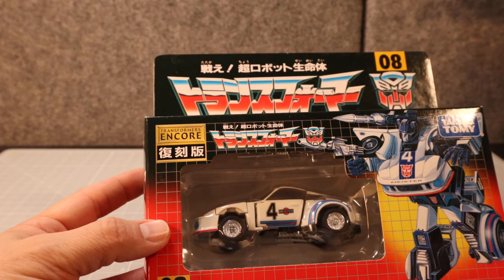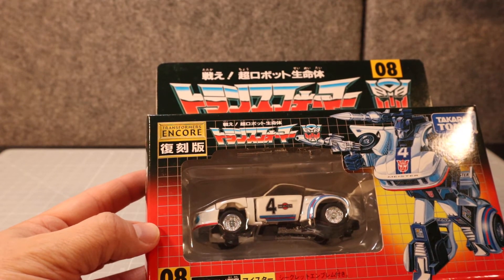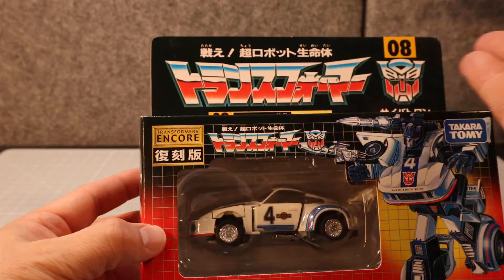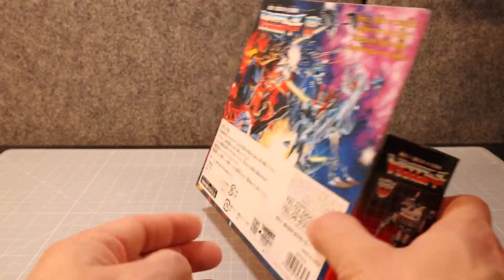It says 1985 and 2008 Tomy — 2008 was when these came out. He is number eight; all of them have their different numbers.